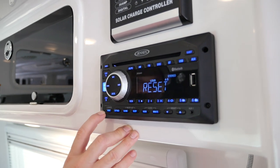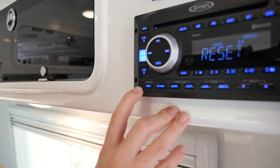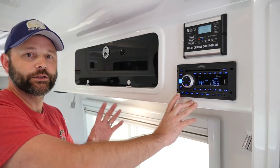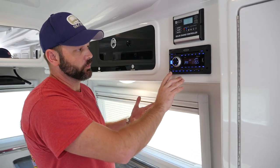You also have a small reset button here that you can use a little pin to do a factory reset on. If you've ever gone in and set the radio up and you can't figure out what setting you changed to create whatever issue you're having, you can do a reset.